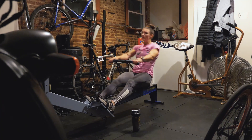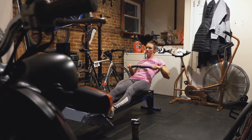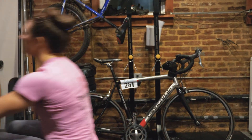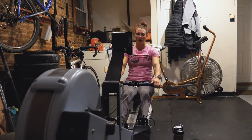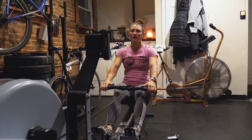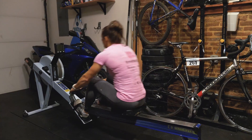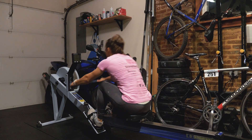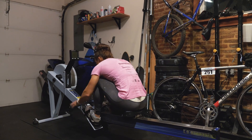You guys feel like you're ready for Miami? Getting there. I will be. We've got two weeks. A week and a half? We will be.